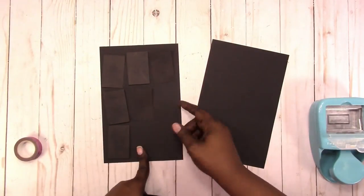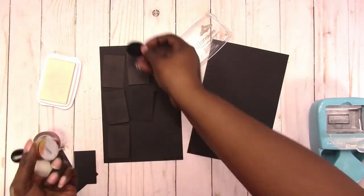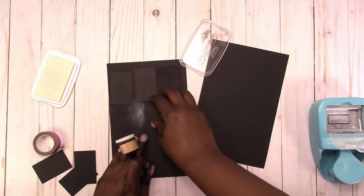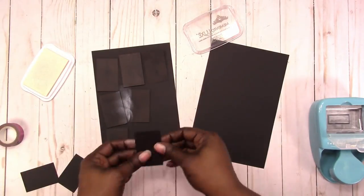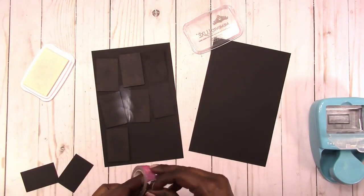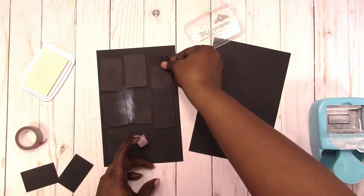I'm going to do a bit of masking for this spread. Here I'm just testing out the white ink to make sure that this is going to work — since it's not a distress ink, I want to make sure I'll get the same effect. And I'm just aligning the blocks and positioning them the way I want.